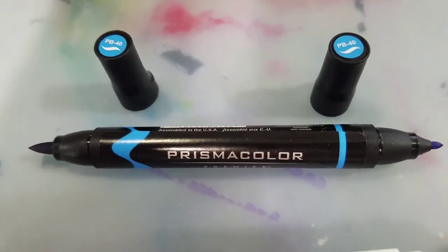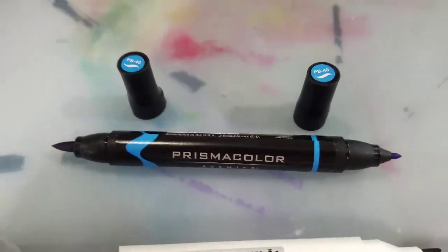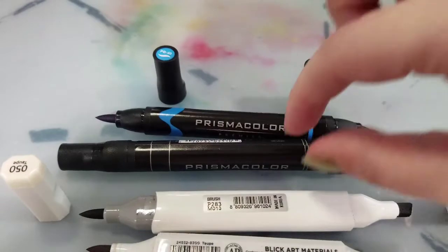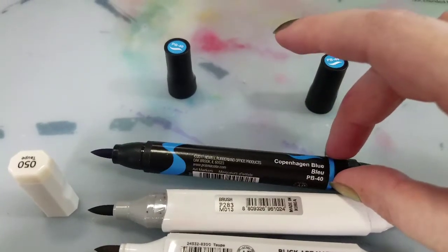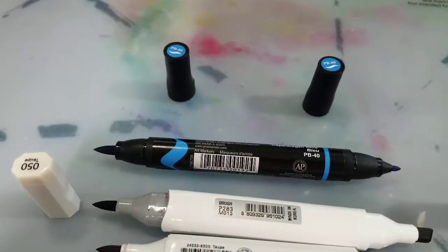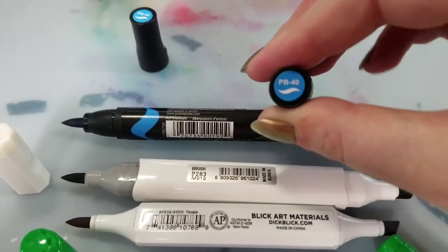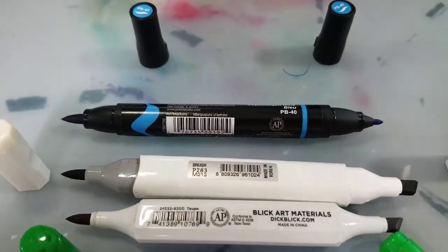Lastly, the Prismacolor markers. They have a nice scallop doodle to indicate the brush tip, and you want to look for that scallop doodle when purchasing, because in terms of looks these markers aren't too different from the original Prismacolor markers — so you have to be careful and know what you're looking for if you want the brush tip markers. There is no body screening; it is a sticker. Made in the USA. It has the color name and the color family, and these are currently manufactured by Newell Rubbermaid — the same people currently manufacturing Sharpies. The cap does not have the color name but does have a swoosh to indicate brush markers and the color family. We're looking at PB40. These are non-refillable and do not feature replaceable nibs.